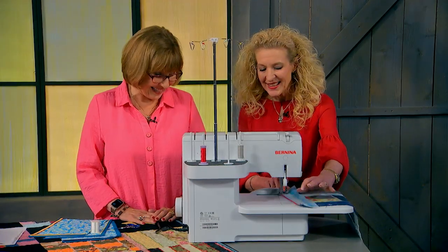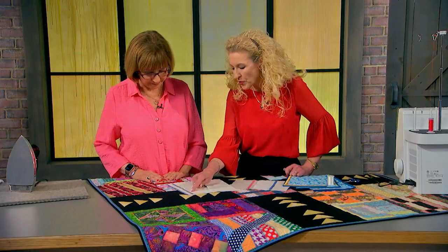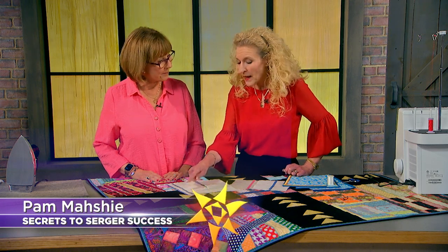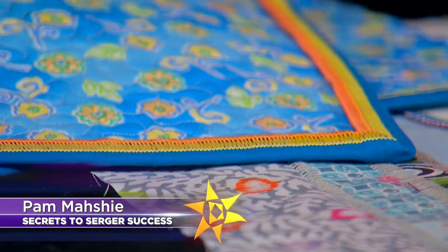Plus, there's been a surge in serger sales and you will want to see why. Our guest, Pam Masche, says sergers are more simplified than ever and can create amazing decorative possibilities while saving valuable quilting time.